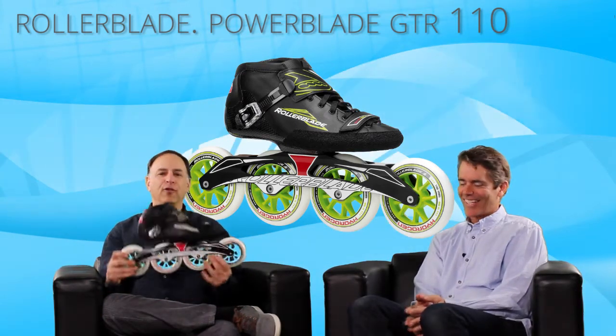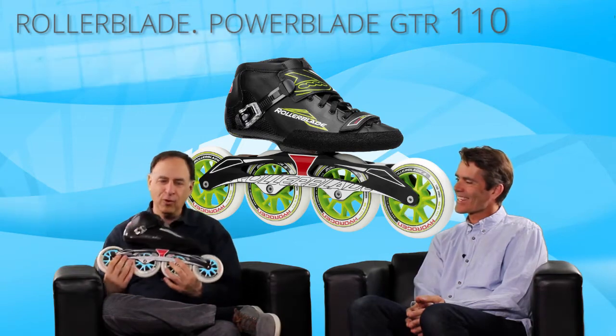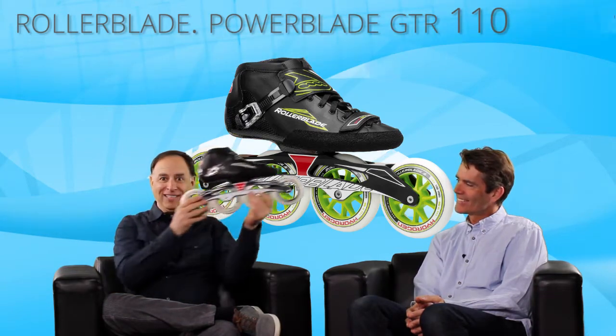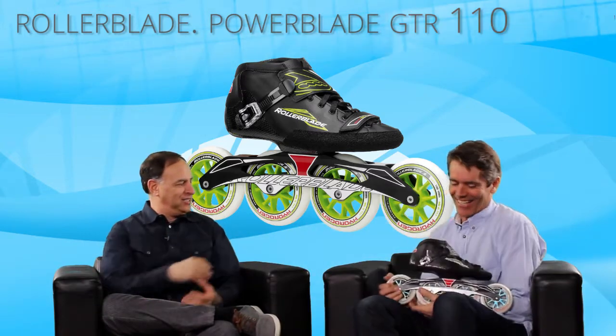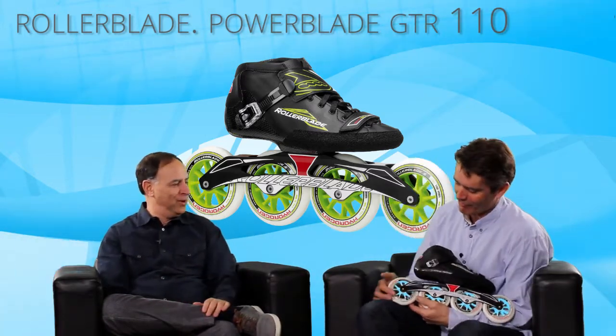So those of you at home, this has some green on it. We work with a green screen, so I'm going to pass it over while it kind of disappears a little bit. You've got to hold it right in front of you, Steve — our friends at home won't be able to see it.